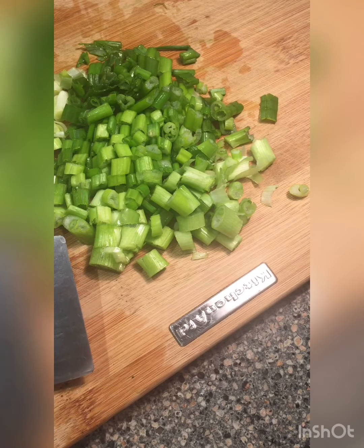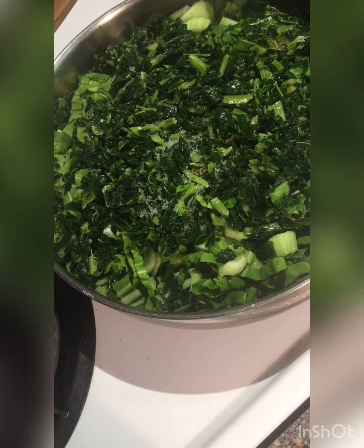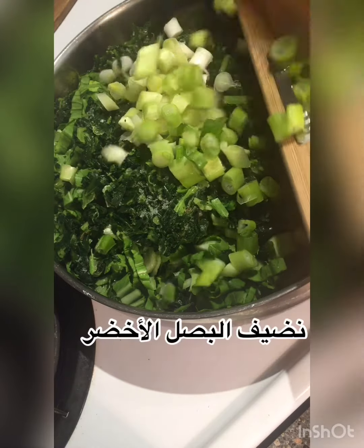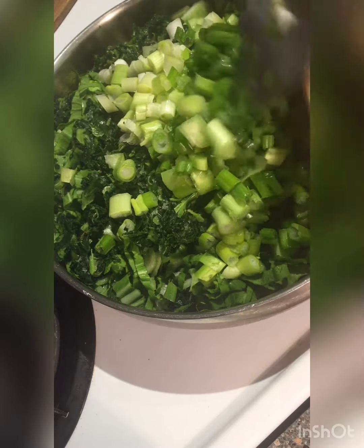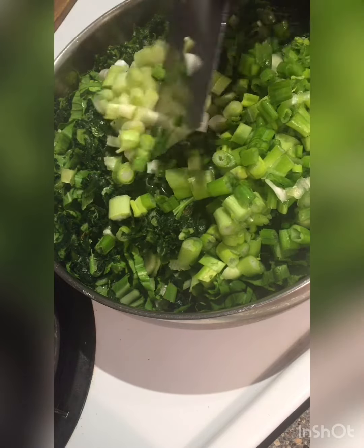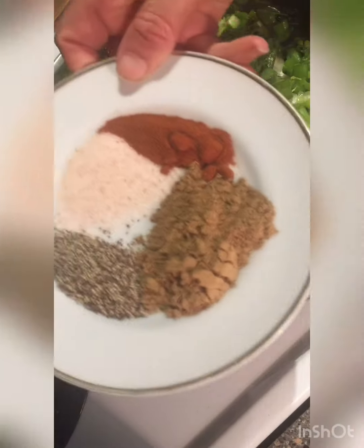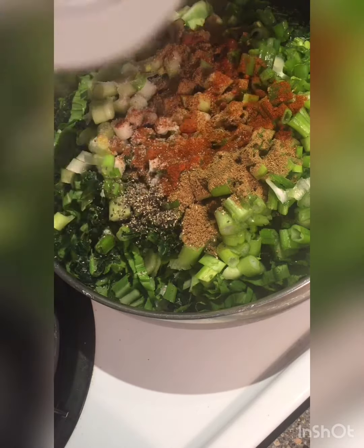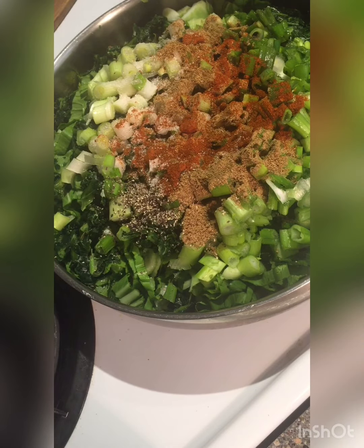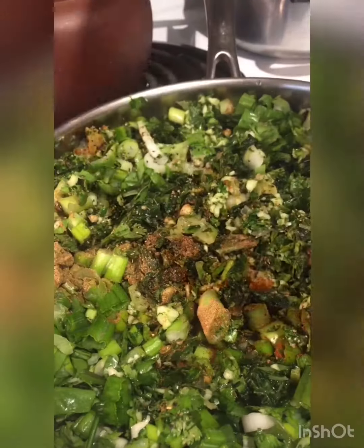Here we're going to uncover our saucepan and add our green onions. There is a small note: you don't need to add any water to this dish. Everything we cook together for 40 minutes and it will be so delicious. Here we'll be adding our spices — salt, black pepper, cumin, and paprika — and the mixture we blended together too.